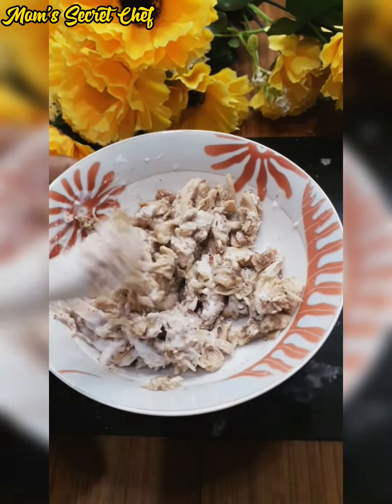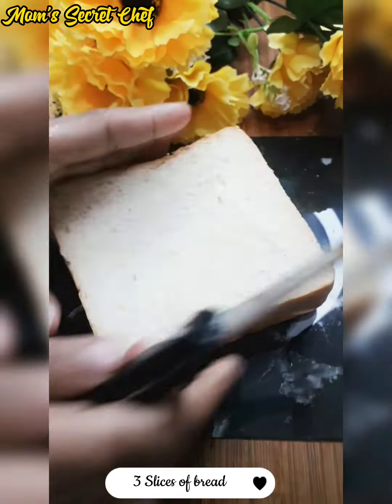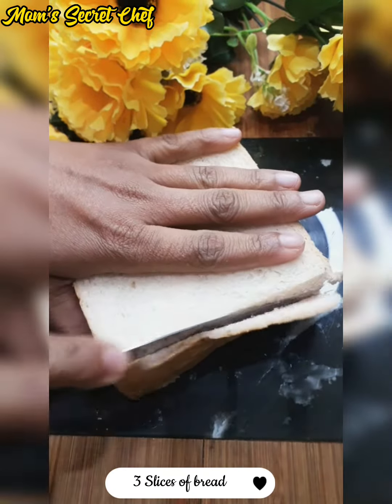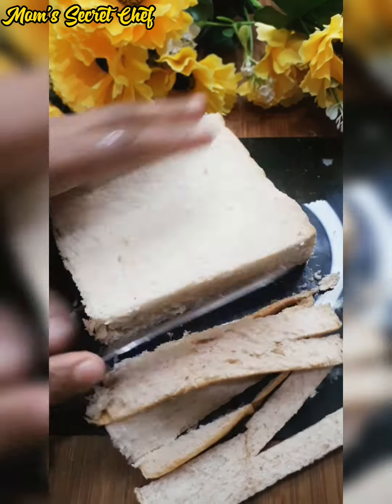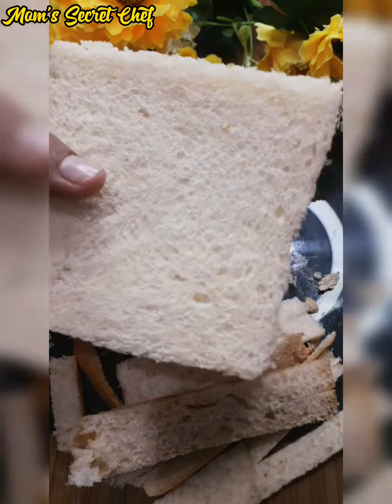We will mix it well. We will cut it well and not waste any of it. We will make breadcrumbs — they are very good.